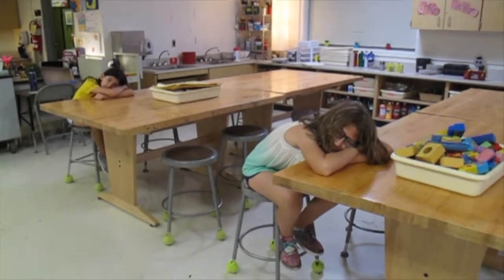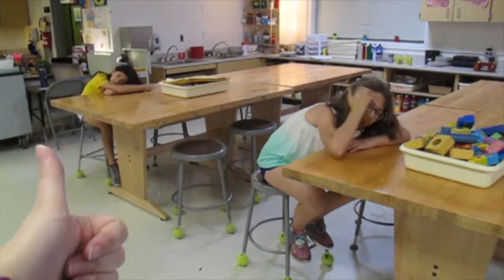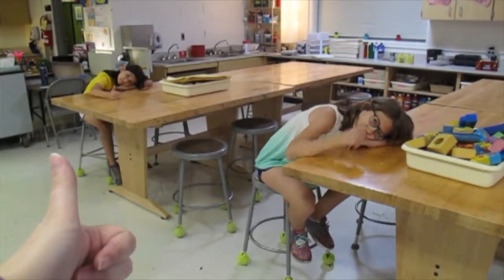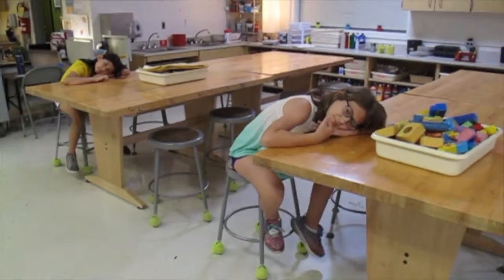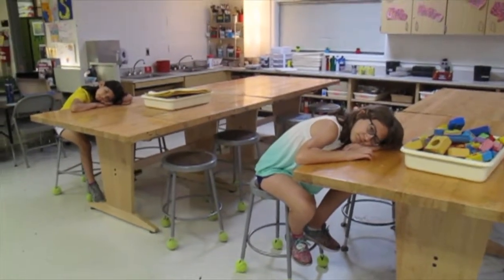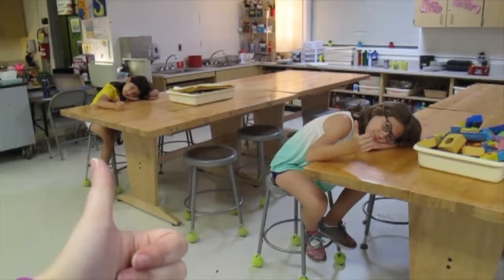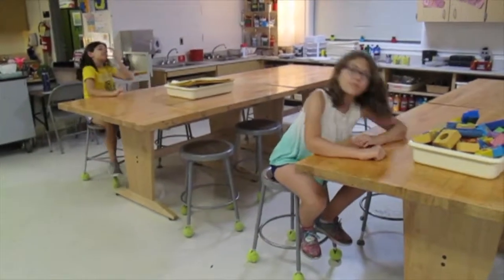I will ask if you think we came in quietly. If you think we did, give us a thumbs up. If you don't think we did a good job, you can give me a thumbs down. I will then tell you what we're going to be doing today in art class. After I've finished giving directions or showing a video, I'll ask if you think we did a good job listening — give me a thumbs up or down.